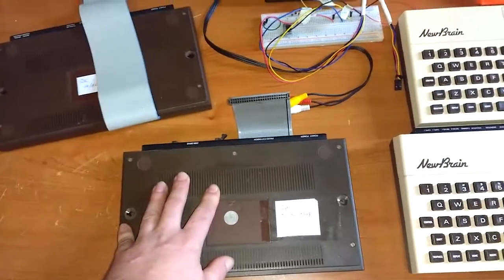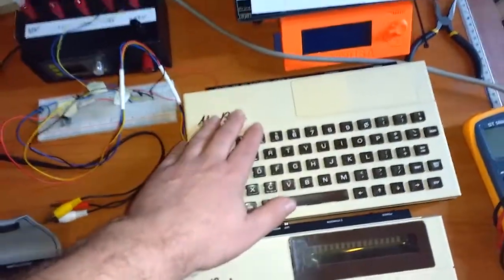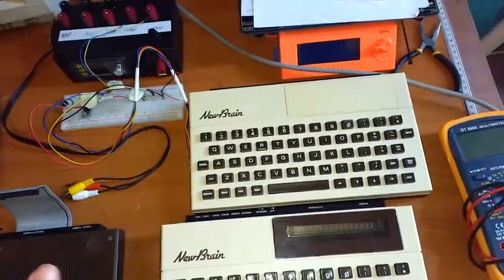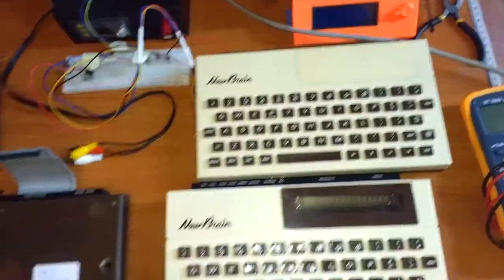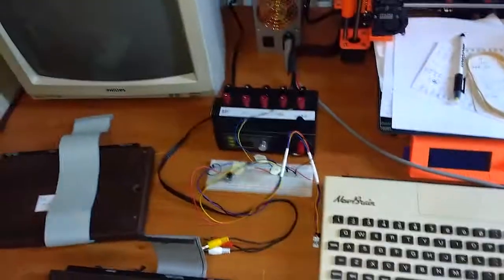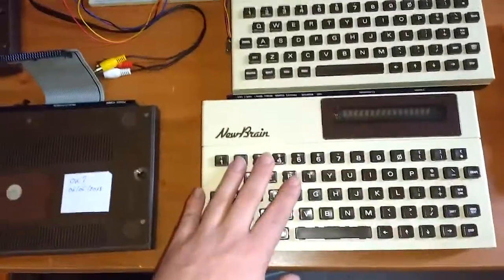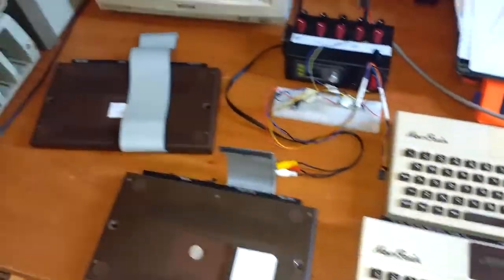I'll connect up the disk controller expansion to the working Model AD. I have not gotten this Model A working — well, sometimes it just boots, but that's more like a rare occurrence. It does work it seems, but it does not give any video output anymore. I don't know what's wrong with it. This one, however, I was able to fix and it works. So I'll connect these things up for you.